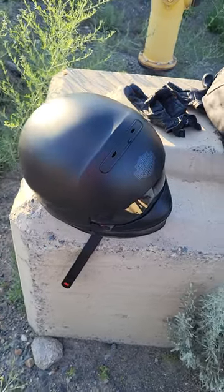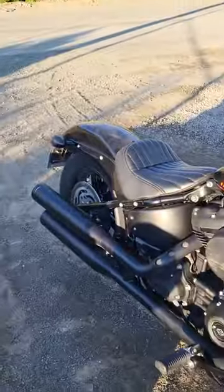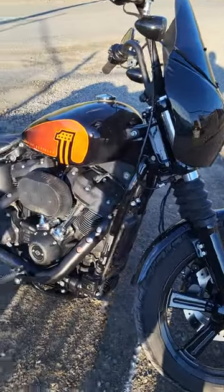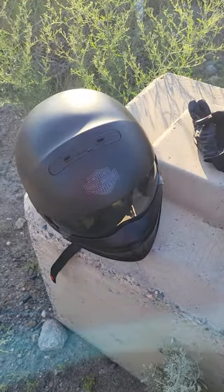I live in BC and if anybody knows BC, it's been raining like crazy so we have the best riding days, but I got 4,400 kilometers on the new bike — that's a 2022 Street Bob. So this helmet, I am NOT a fan of.